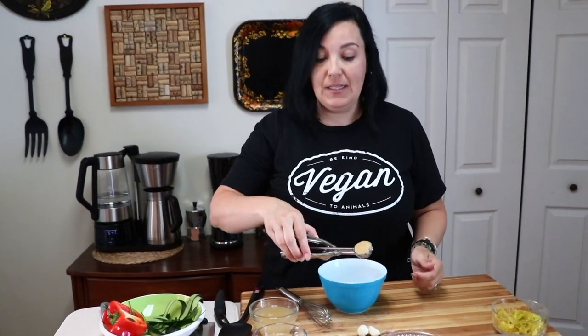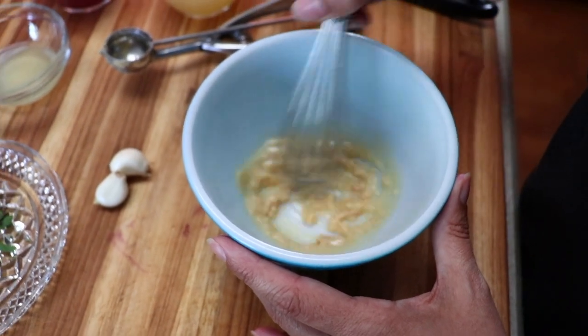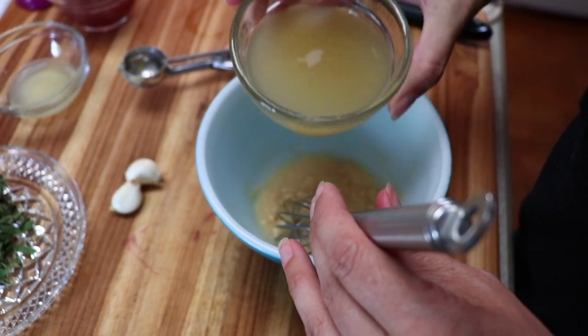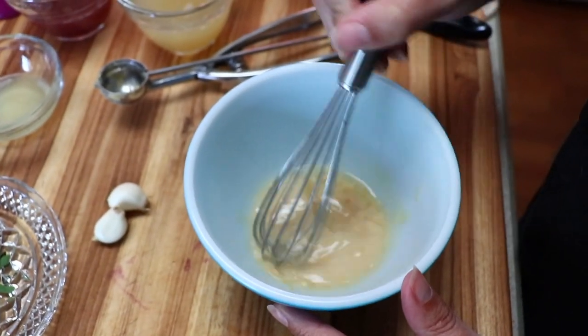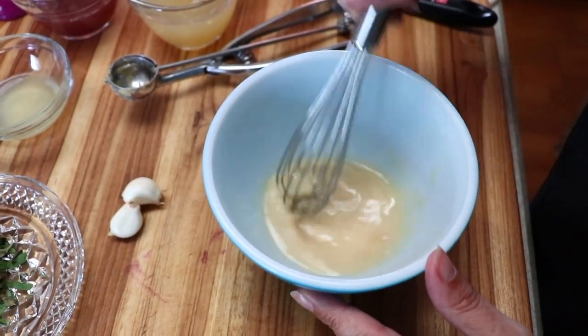We're going to start with some miso. In order to get the miso into a liquid, I'm going to add a little bit of our aquafaba — that's the chickpea juice. I'm just going to mash it into a paste and whisk and mash and whisk, adding a little more liquid until I get all the lumps out.